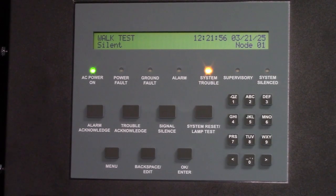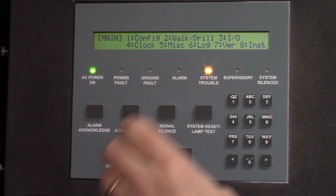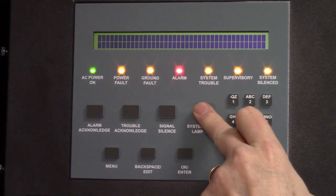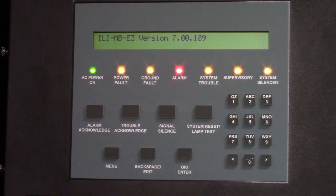When you're done, come back to the panel. You can exit walk test either by pressing menu and doing it that way, or you can simply reset the system and that will take you out of walk test mode.